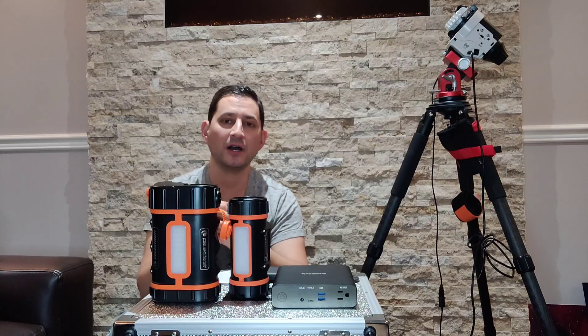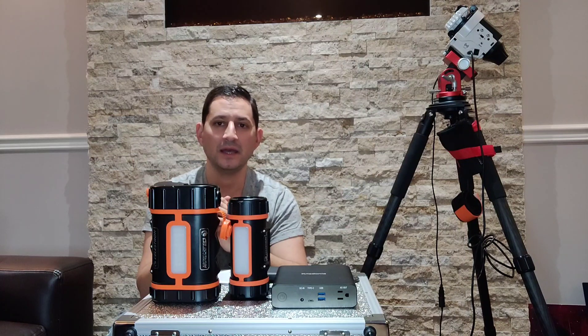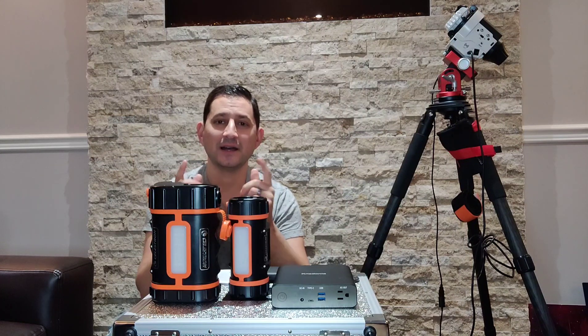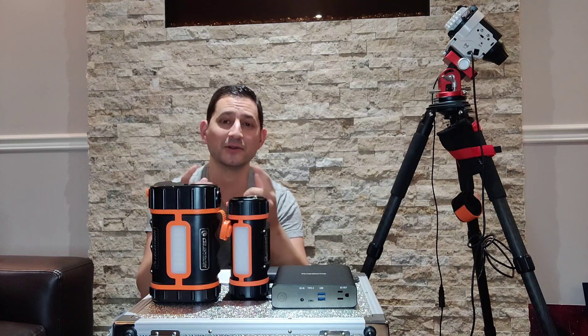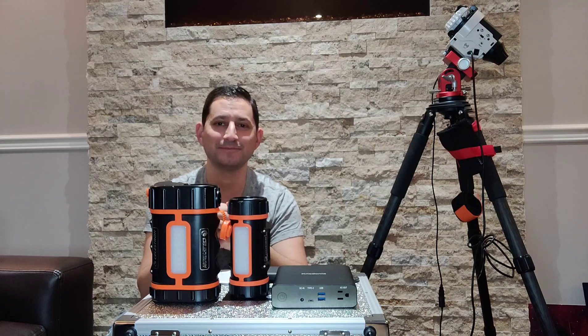I hope this helps. If you have any questions, feel free to drop some comments in the video here. I look forward to sharing another video with you soon — I've got some new targets that I've been imaging and processing, and some more equipment reviews coming soon. But in the meantime, take care and see you on the next one. Bye.